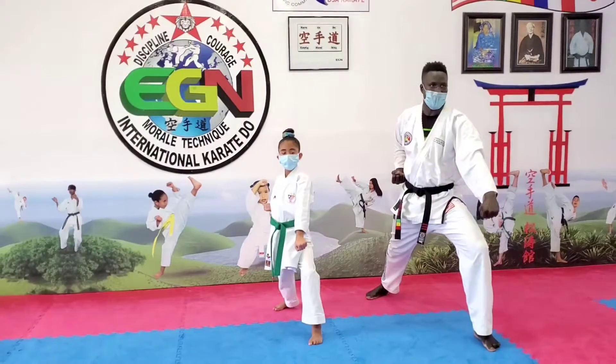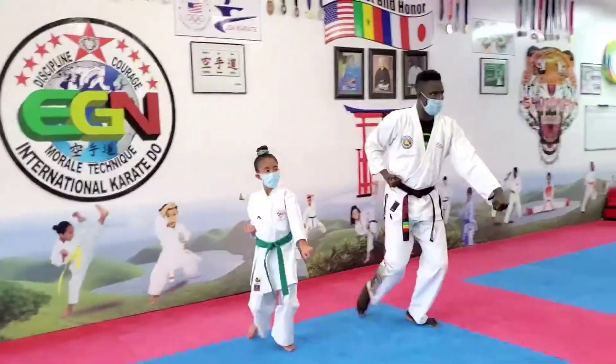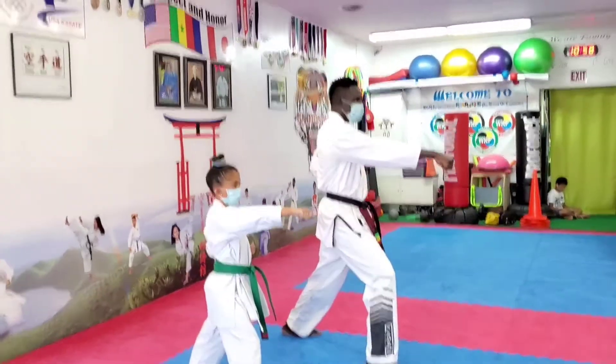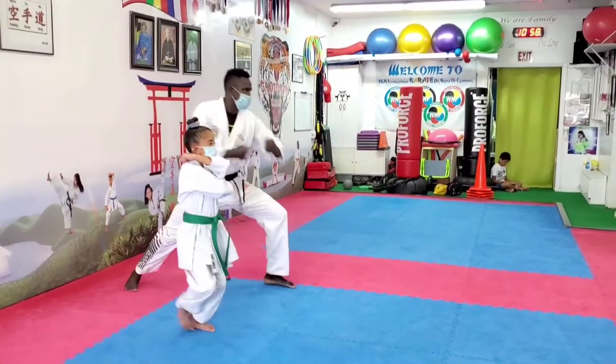Okay, from here we're going to start with an oizuki, okay, with the right hand. You step forward — each. Now we're going to step back with a down one, okay? The hand on top of your belt is going to go back, right on your ear, then you step back — karate.